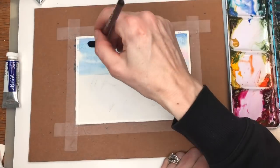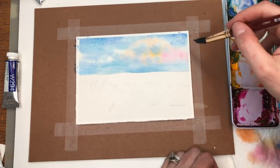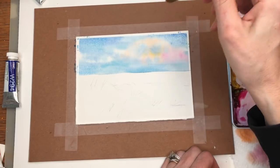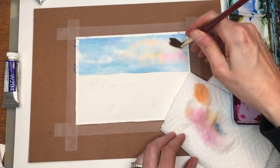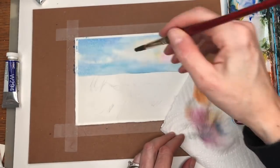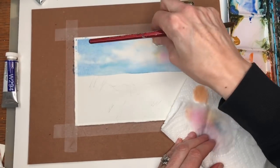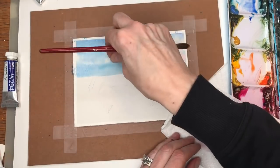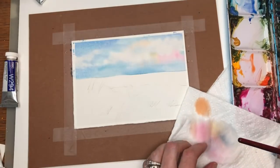I'm grabbing some more Peacock and I'm going to take a drier brush. Once you get the color you like, I'll take my Grumbacher scrubber and play around with removing some paint for clouds — put some water on there and just lift up the paint with the paper towel close by. If that's not working, just grab the paper towel and scrunch it up to mop it up.